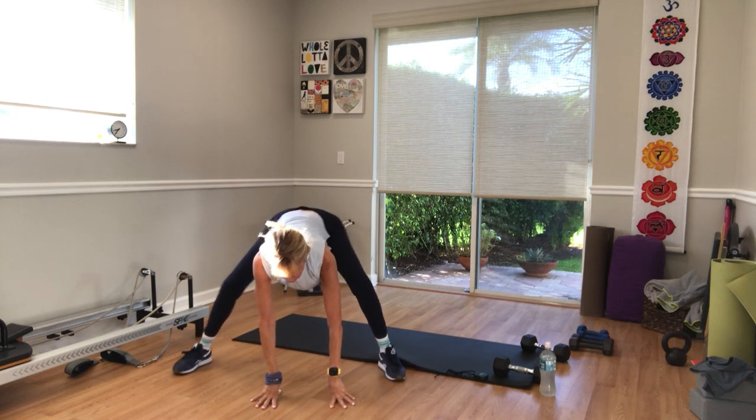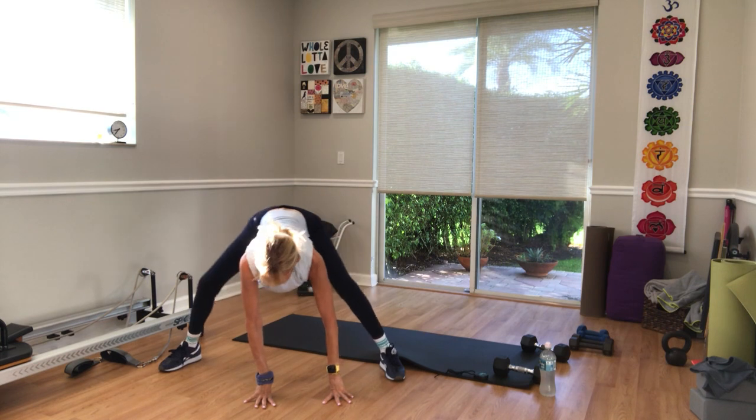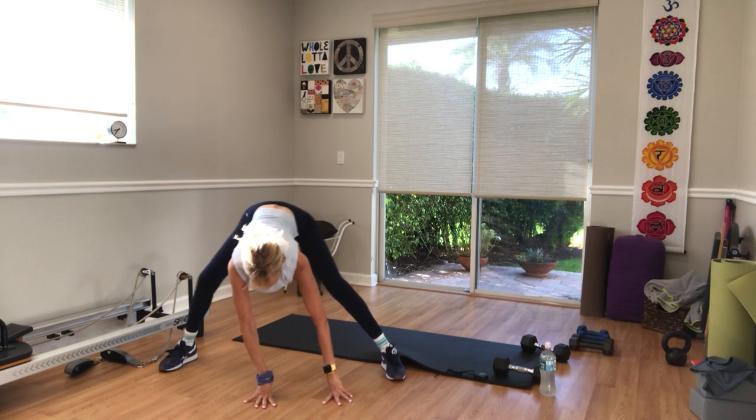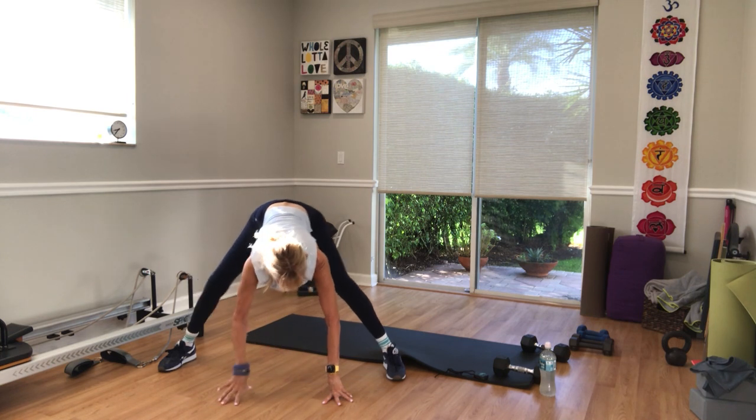Drop your hips down in between your legs. From here, just lunge side to side in a low squatting stance. Hands are still on the floor — for three, two, and one — come back to center.